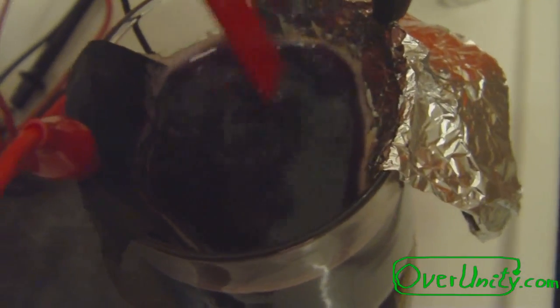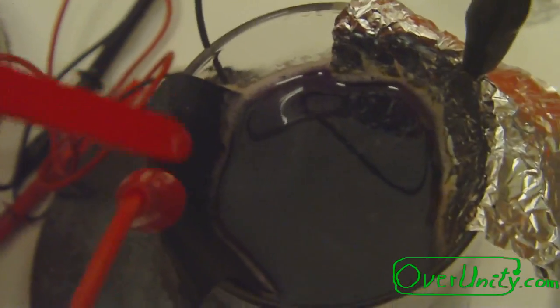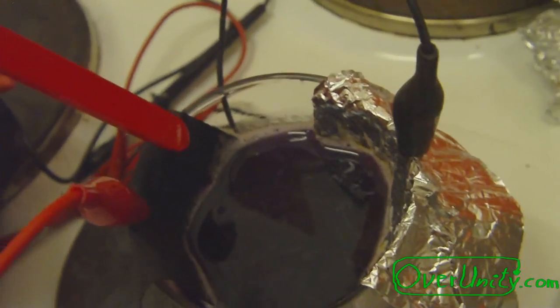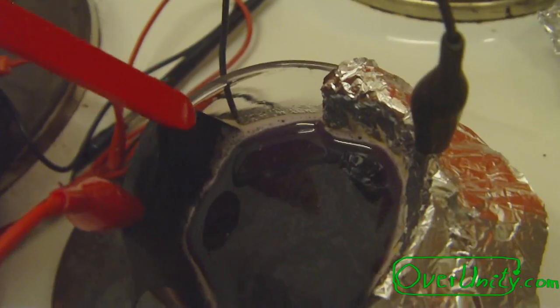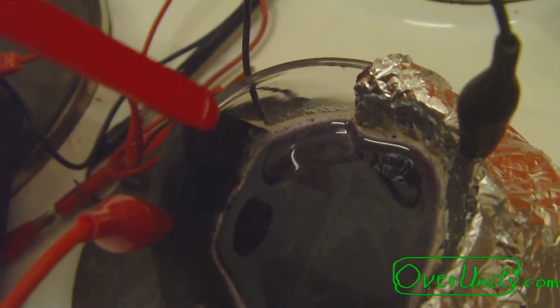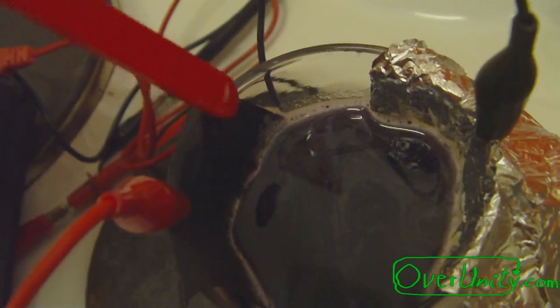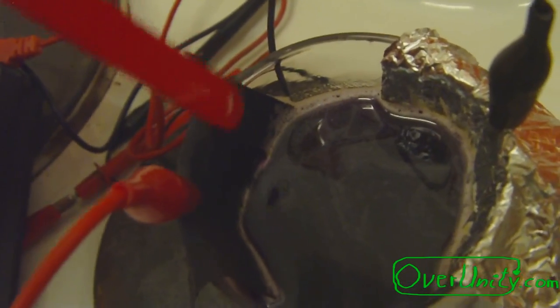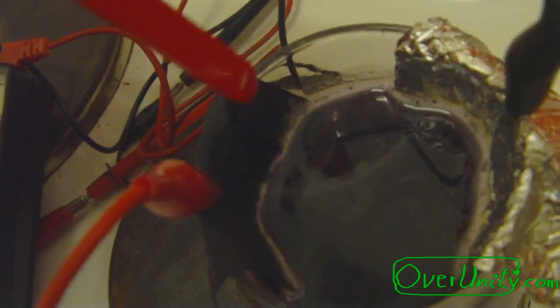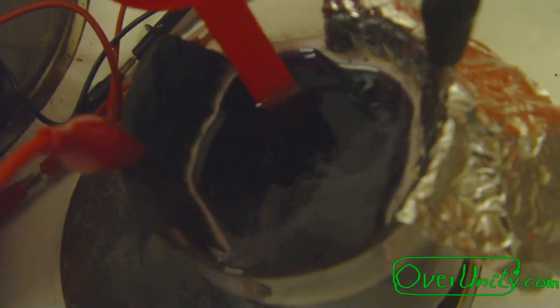So the next step will be: I will put this Potassium Permanganate directly into the graphite electrode. I will make a water solution of Potassium Permanganate, put it directly into the graphite electrode, then dry it and have the Potassium Permanganate inside the graphite electrode. Then we will see if this has any additional effect.